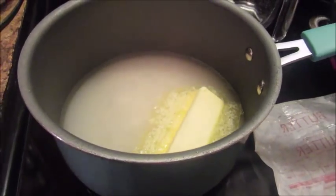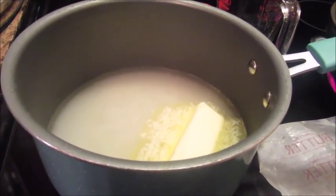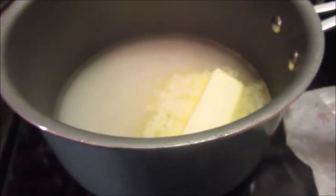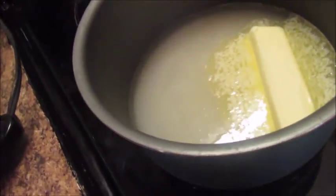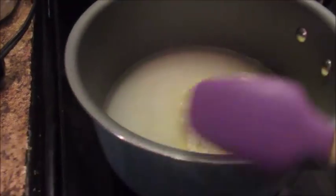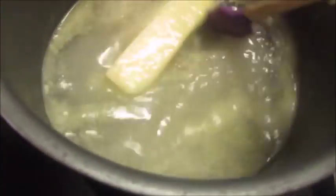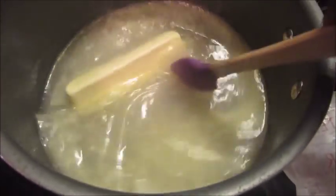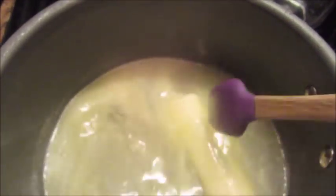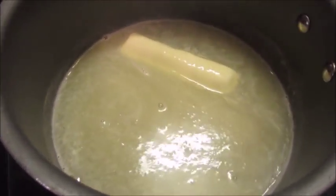Okay, I just added one cup of water, two cups of sugar, and one stick of butter, and I'm getting ready to stir this. I've got my stove up sort of high at first. I may end up adding some more sugar — I'll see how this turns out. I try to add the sugar last if I need more, I just add it.